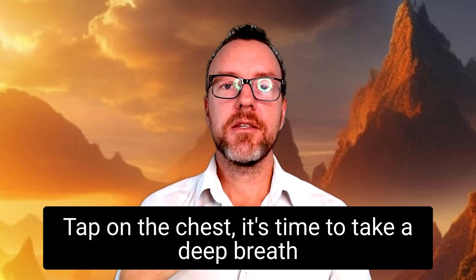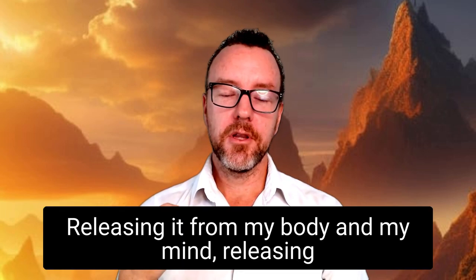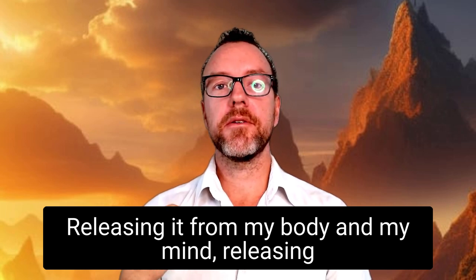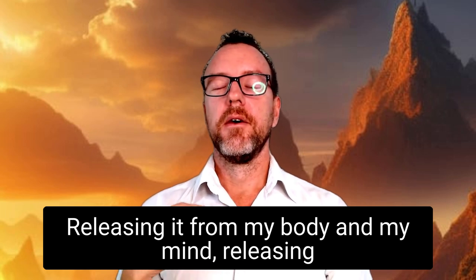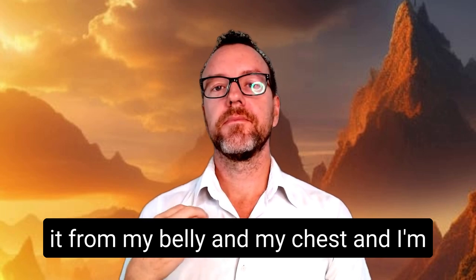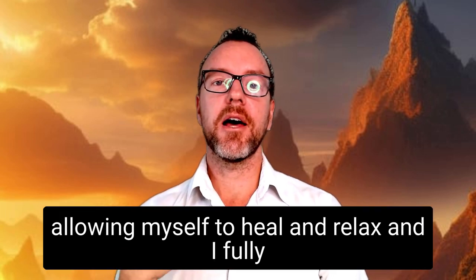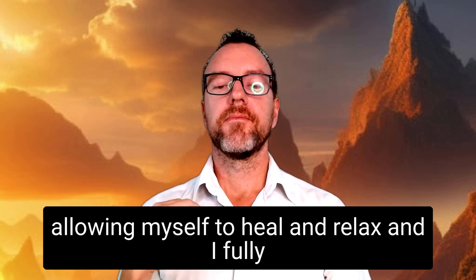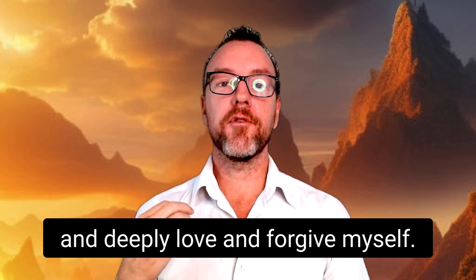Top of the chest — it's time to take a deep breath and let all that tension and all that effort go. Releasing it from my body and my mind, releasing it from my belly and my chest. And I'm allowing myself to heal and relax. And I fully and deeply love and forgive myself.